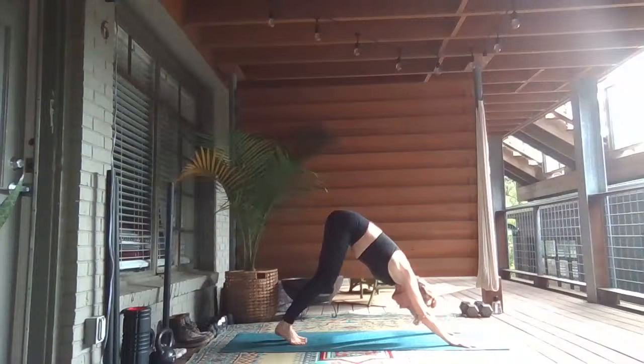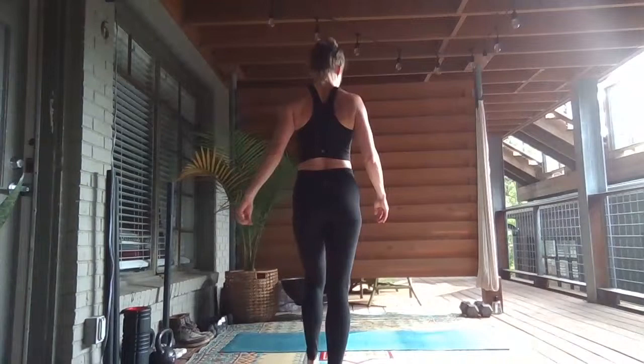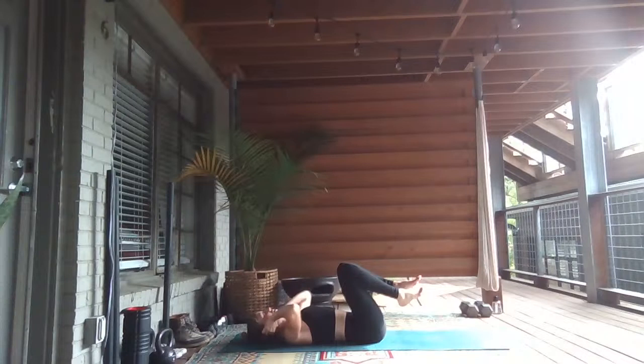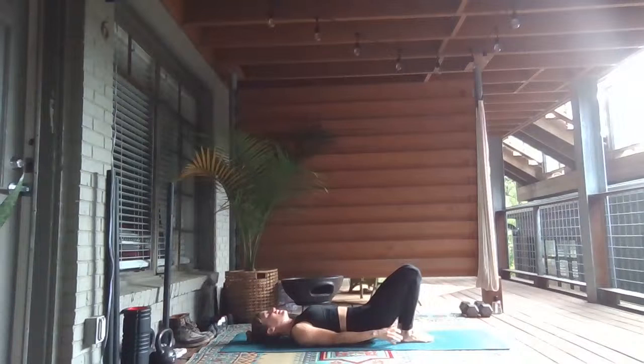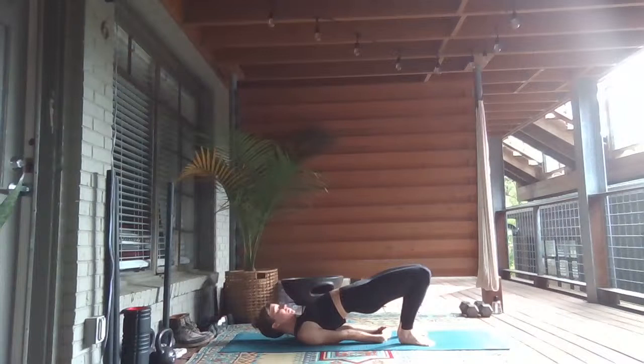Let's meet back in downward facing dog. Taking a deep breath into the nose and out through the nose. One more big breath in — exhale and release. Inhale, lift up to tippy toes. Exhale, step or hop through to a seat. Come to lying on your back, arms down by your sides. We'll take three backbends today. First one will be bridge — walk your heels in towards your glutes. Inhale, lift the hips up. Cross your hands, rock your shoulder blades together under your back.